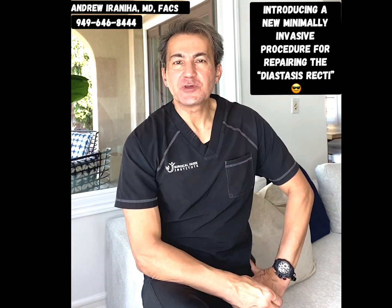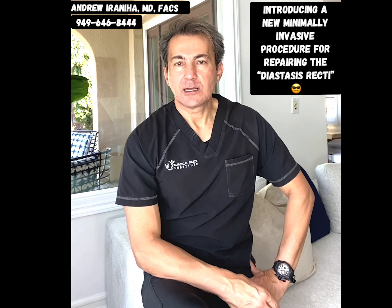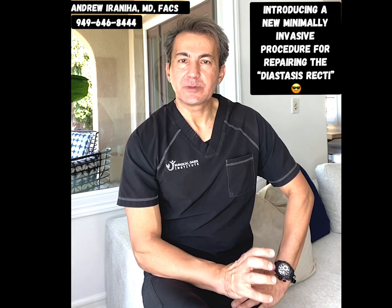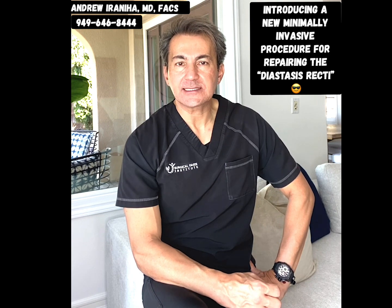Hi guys, I'm Dr. Andrew Irraniha. Today I wanted to introduce you to a very unique minimally invasive surgery to repair the diastasis recti, which I offer my patients in my practice.